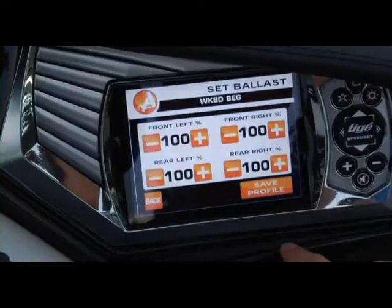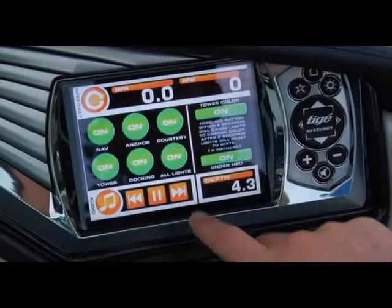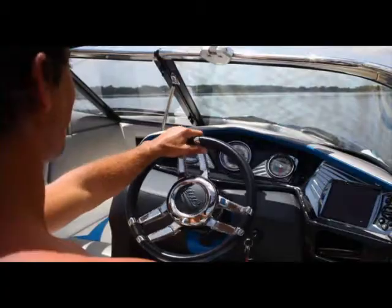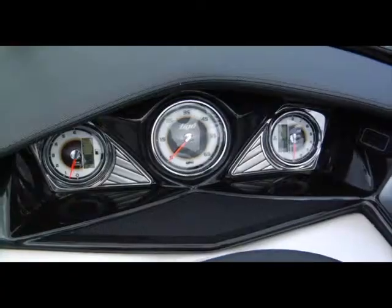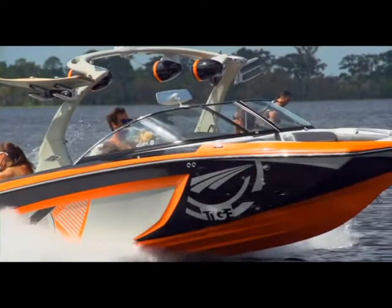Or access all engine monitoring and audio functions. And because all that function is contained within Tyga Touch's 6.5-inch anti-glare color display, you can sit back and marvel at Tyga's stylish, clutter-free dash.